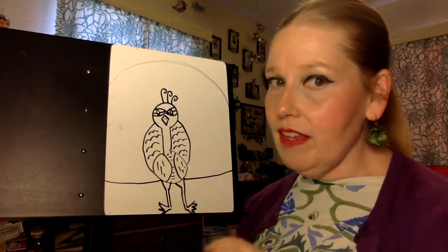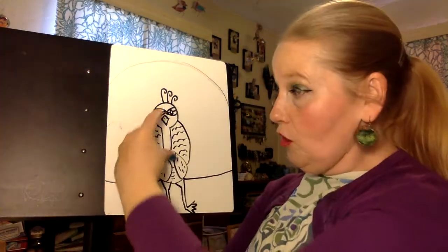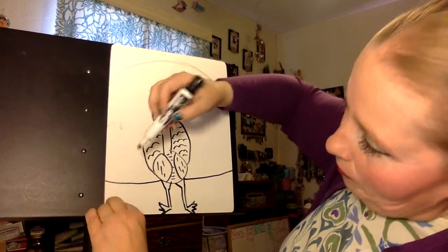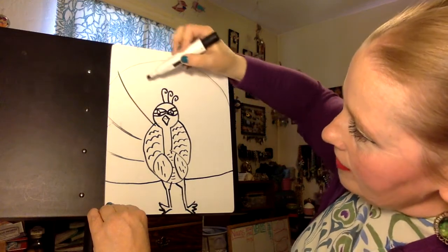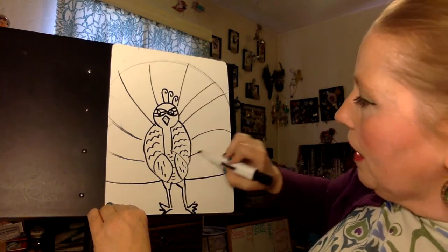You'll notice you might think this is too big, but when you see a peacock its feathers are twice as tall as its head, so you need some pretty good sized feathers. Now what I'm going to do is go back in here and make some little lines just like this that separate my tail into some bigger peacock feathers.